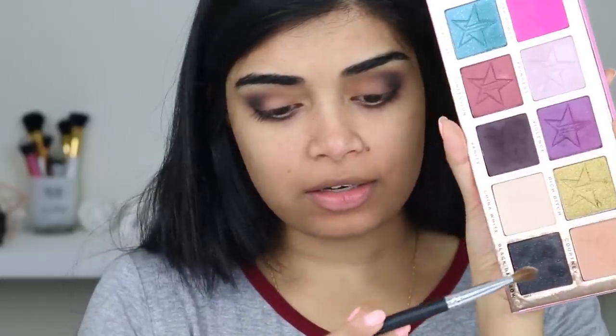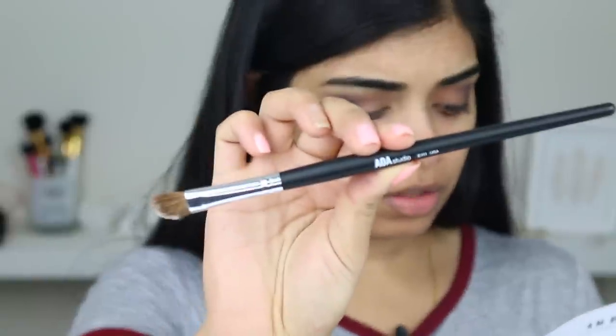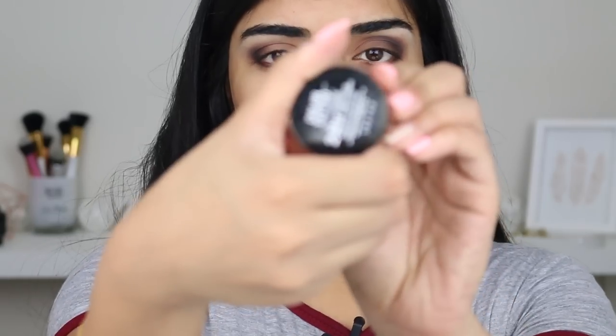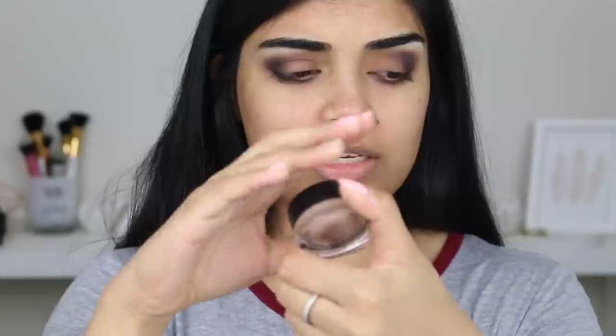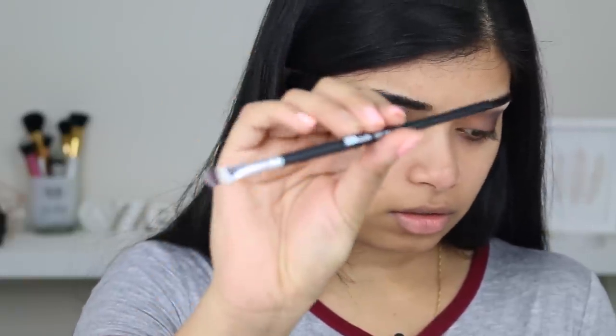I'm going to grab the shade China White on the E-111 Angle Shader Brush and use this to apply highlight on my brow bone. It's actually a really good brush to put under your brows — it fits well in this area because it's angled. It contours around the eyes and the nose. I got a color tattoo — I think it's barely branded. Then I'm going to grab a synthetic brush, the E-122 small shader, and pop this on my eye before adding glitter later.